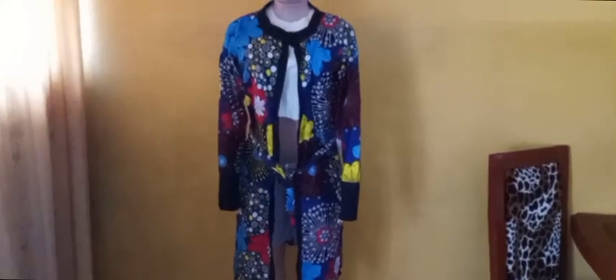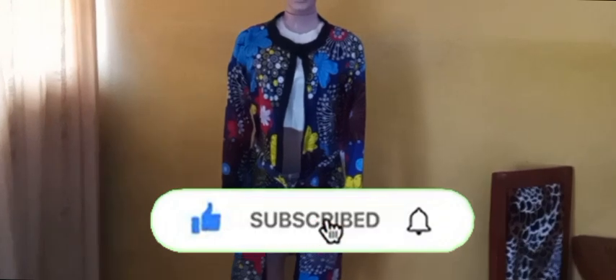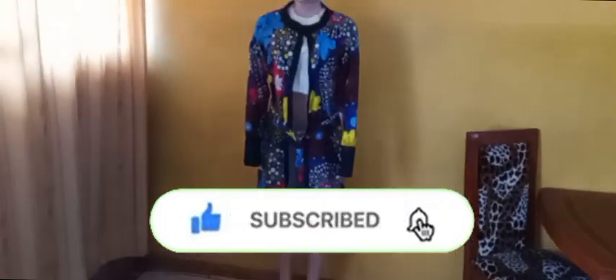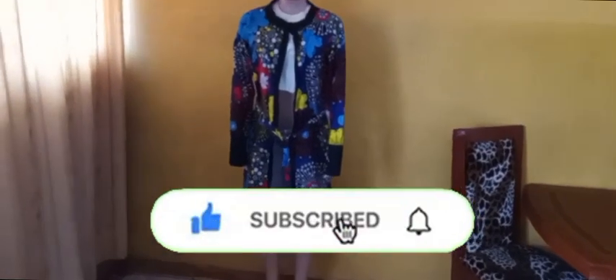Look at it on my mannequin — looking very beautiful and nice! If you really enjoyed this video, kindly give me a thumbs up. If you have not subscribed to our page, kindly do so, hit the like button, and hit the notification bell so you'll be among the first to get notified whenever I post a new video. Kindly share with your friends and family so they can join us on this channel. I love you guys — see you in my next one, bye!